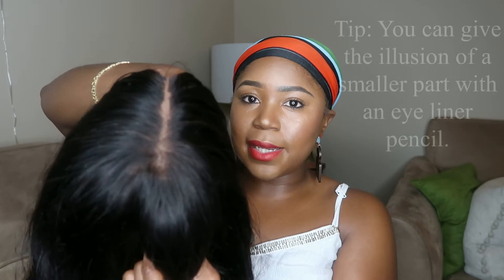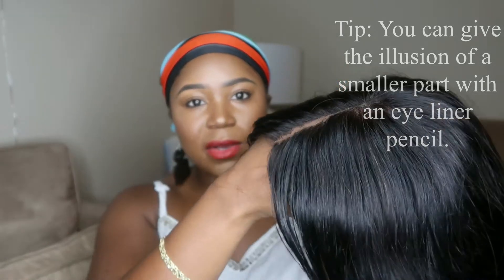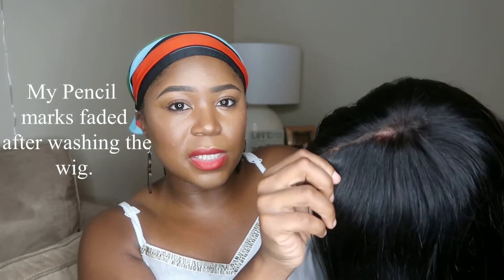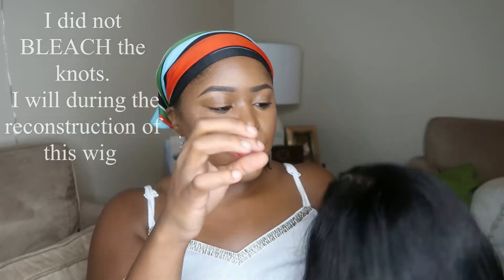I feel like I went to the extreme this time. First mistake of this video — in certain areas I plucked the closure a little too much. Around the area my thumb is pointing there's just a lot of space. Next time hopefully I'll find that happy medium between not enough plucking and over-plucking so it doesn't look like the hairs are too separated.